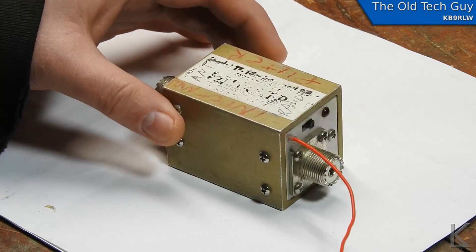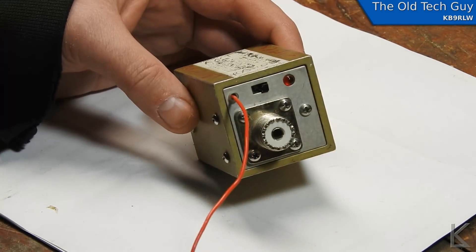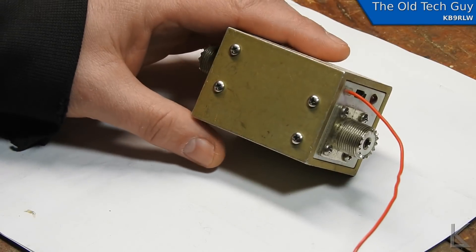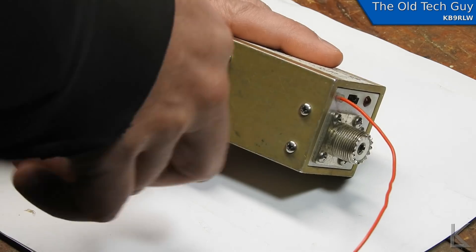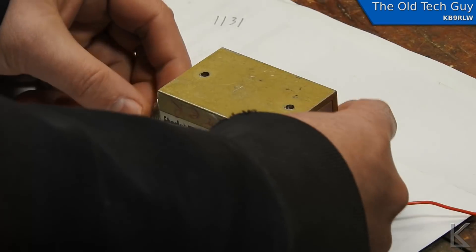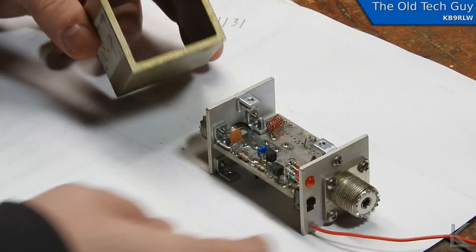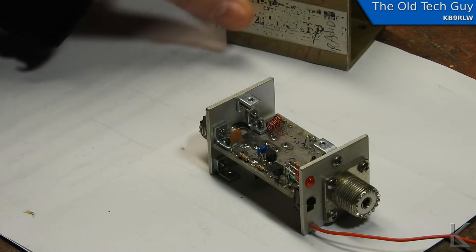It's a solid aluminum block — pretty hefty and pretty rigid. It looks like we've got two screws here and four screws here that'll open it up. All right, it just slides out. That is a pretty solid aluminum block — this thing is well built.